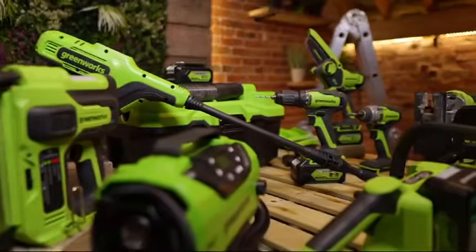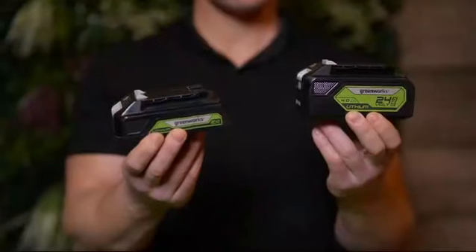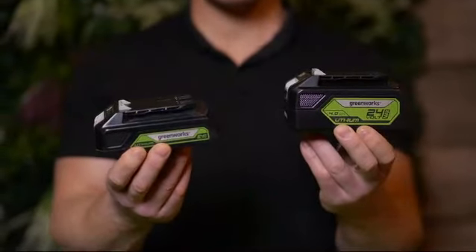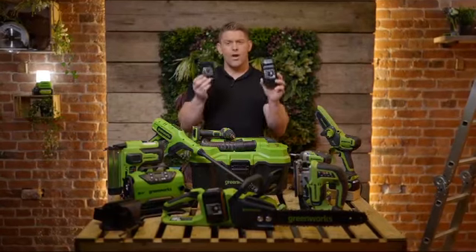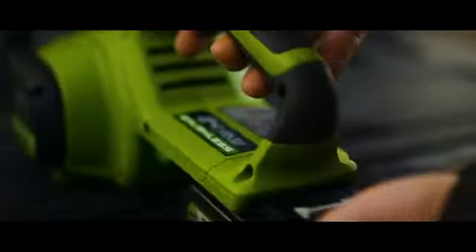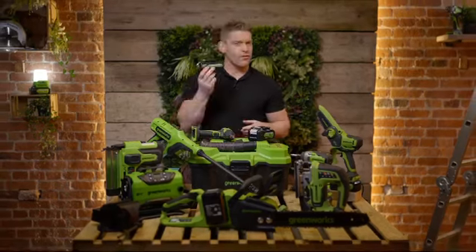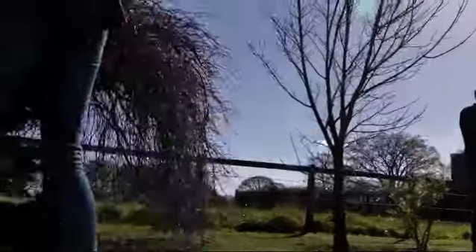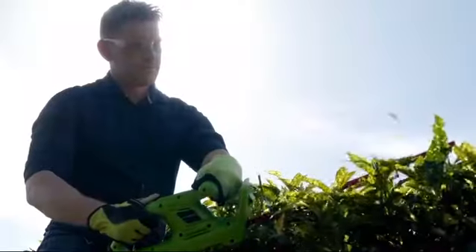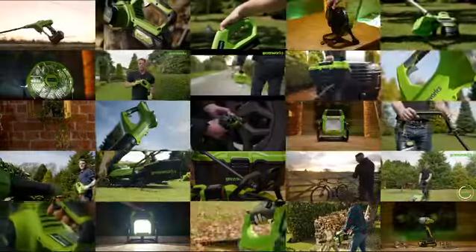Everything from a conventional combi drill all the way up to a 33 centimeter lawnmower. That's available in a 2.5 amp hour and a 4 amp hour battery size. The 24 volt battery platform is an ideal choice for domestic users looking to build up an arsenal of tools to help them in the home and garden, and at the time of making this video there are over 70 tools operating off of the 24 volt platform.